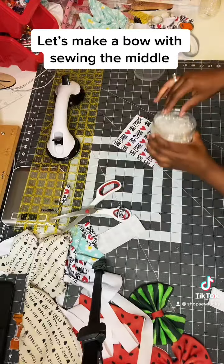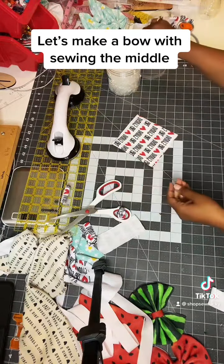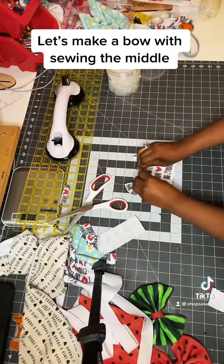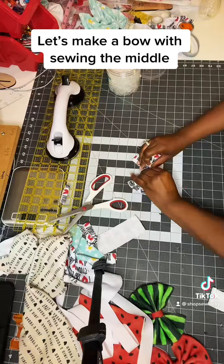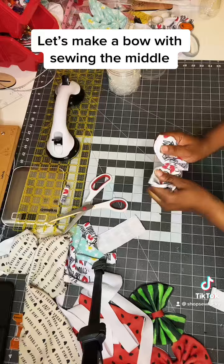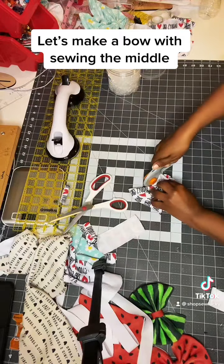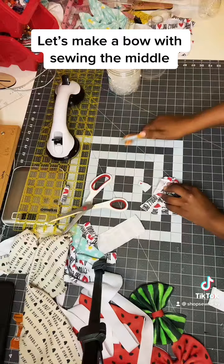Now it's time to pleat. Get your rubber band prepared. And now you're going to pleat 1, 2, 3, 4, 5. The rule of thumb is however many inches tall it is, that's how many pleats you put in. So mine is 5 inches tall, so I pleat it 5 times. I'm going to cut off the extra so it won't show when I do the bow.